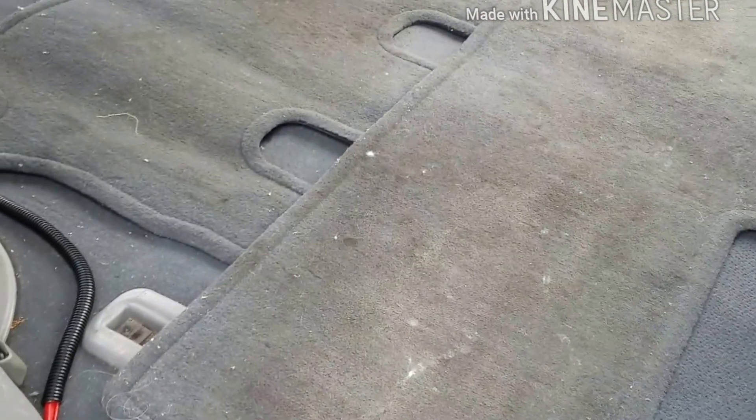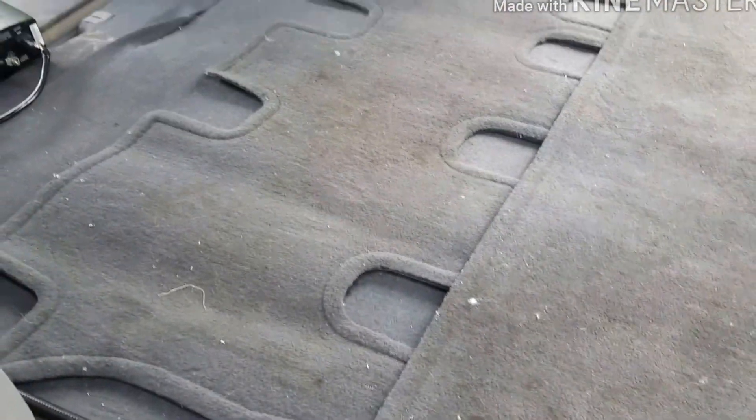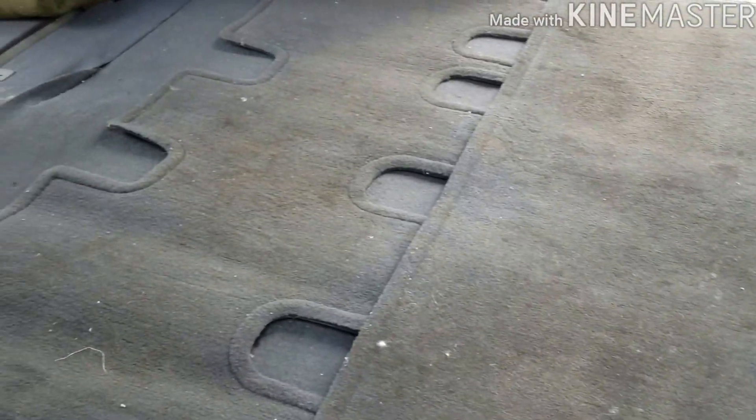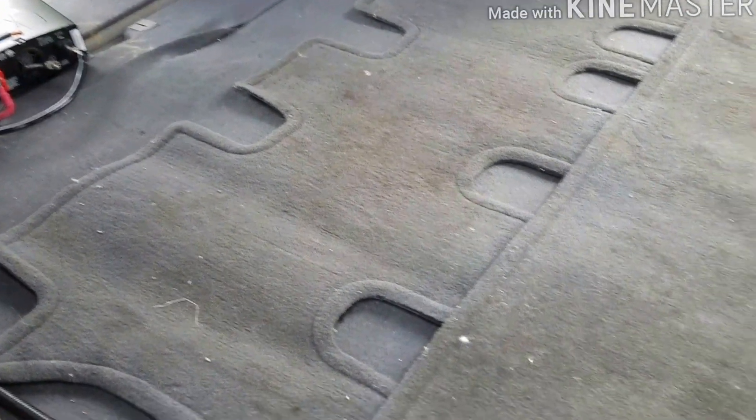I could turn that front one around. So that worked. The bed's going to be here so that doesn't matter. I just kind of changed the rugs around to cover up the hard spots. So now I'll just put a pad on top of the carpet.